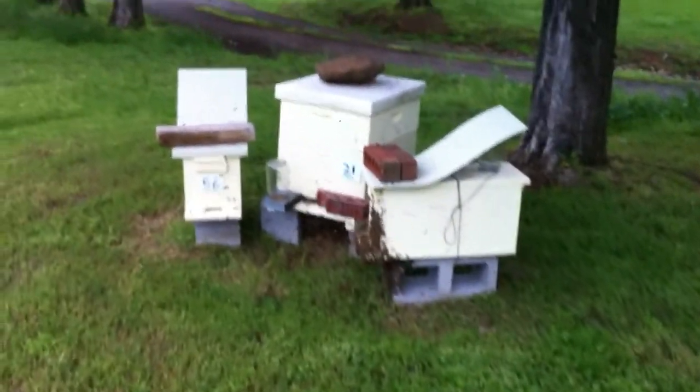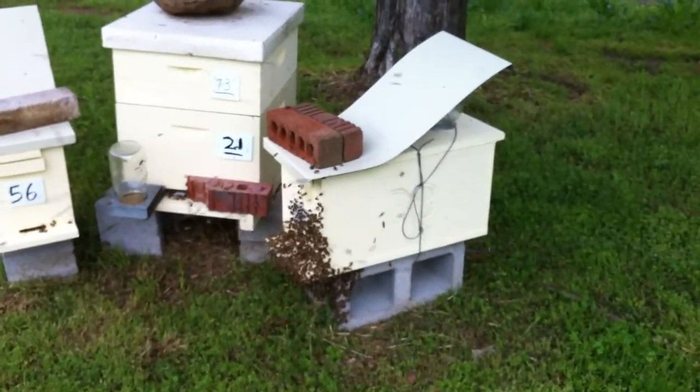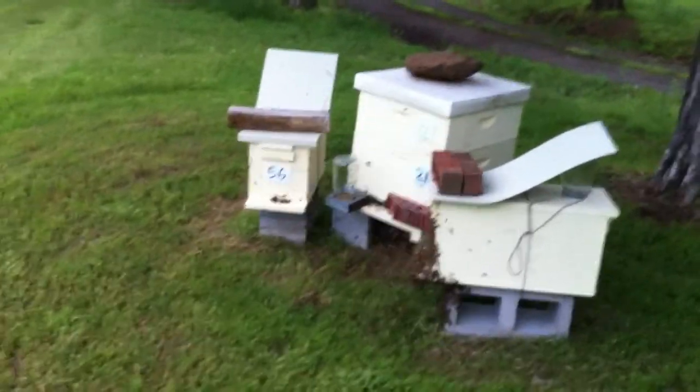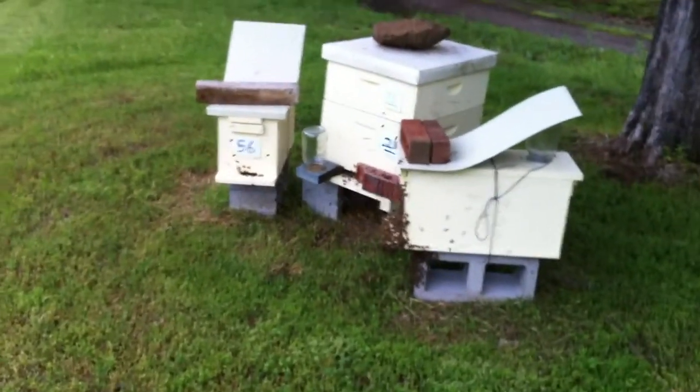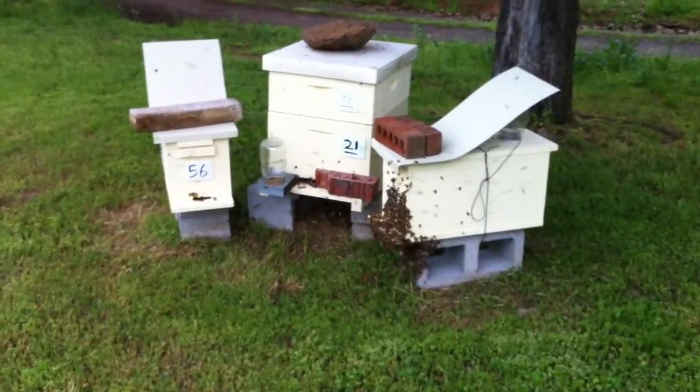I shot this video just 15-20 minutes ago and these bees were swarming out of this nuke, pouring out of there like water. I had to panic there — I've had surgery on my fingers and a bee landed on my finger and I didn't want it to sting me on my sore fingers. But we're back at it. This swarm came out, flew up in the air, and there's still a lot of bees in the air. They went over the top of this cedar tree, came back down the other side, and now they're working their way back in the box.